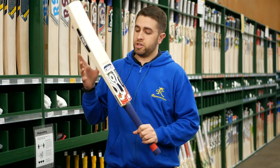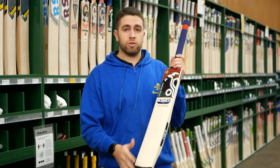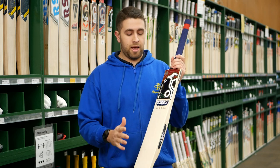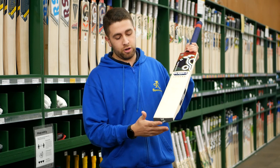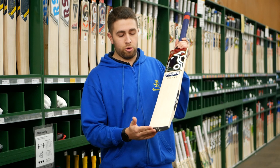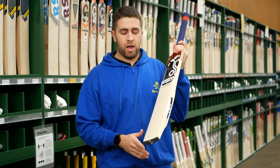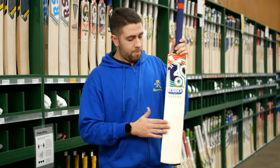The grip comes in a really nice navy and red color that goes perfectly with those retro stickers. When they came out last season, there was actually a really nice color update to the bubble stickers — something we really like the look of. These bats also come fitted with a toe guard at the bottom, with a slightly rounded toe profile, so it's not completely square.